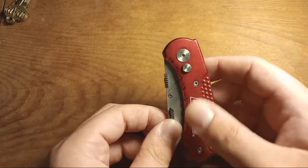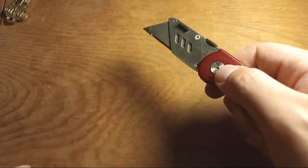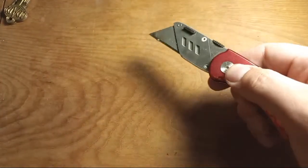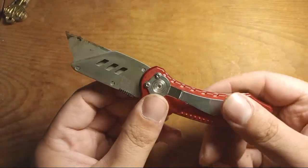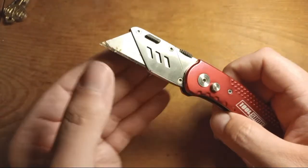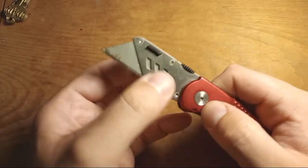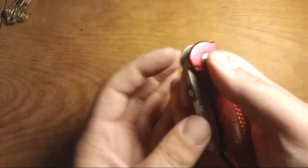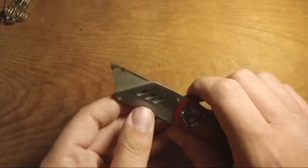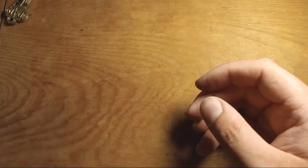There's also a folding utility knife with a button lock — you can flick it open and closed. Button lock folders are really popular right now. It's funny that it's a button lock on a cheap utility knife where you replace the blade. But for somebody who uses utility knives all the time, a locking version could be handy.